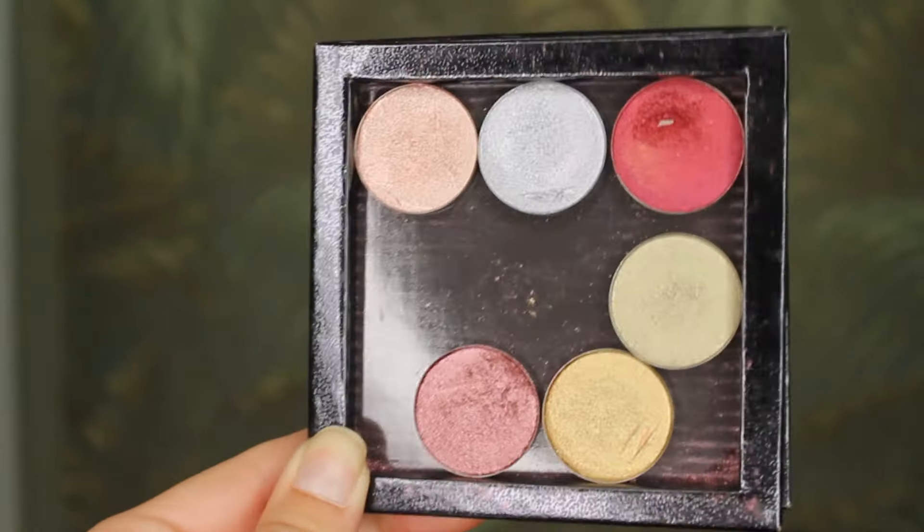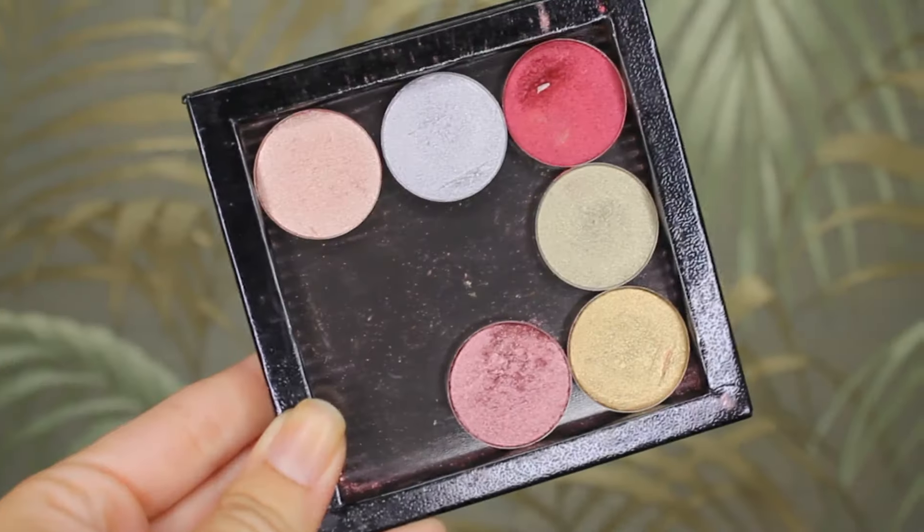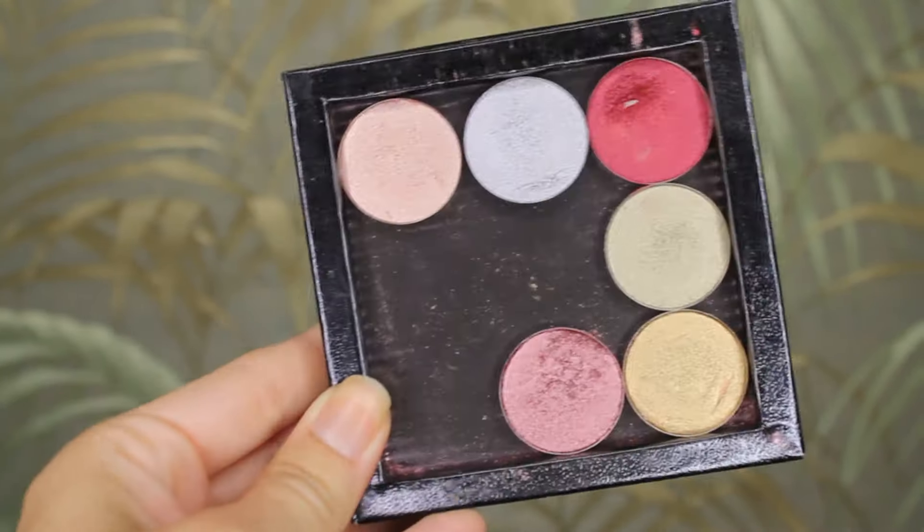I'm working on two levels at the moment: level two and level three, and then I'll probably reset to level one. My level two palette is the remnants of my ColourPop Semi Precious Palette. I'll insert a clip of what this looked like last month and then what this looks like today.